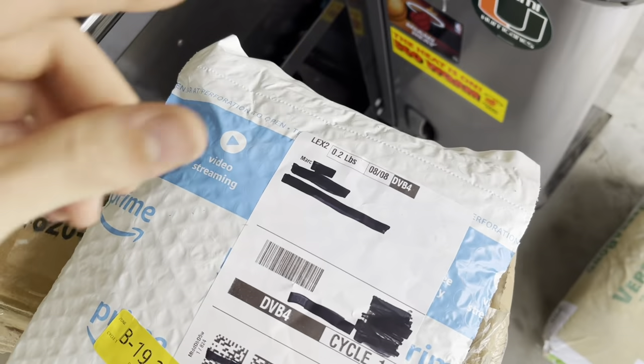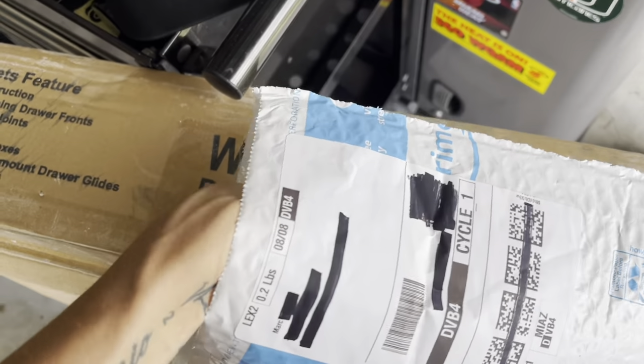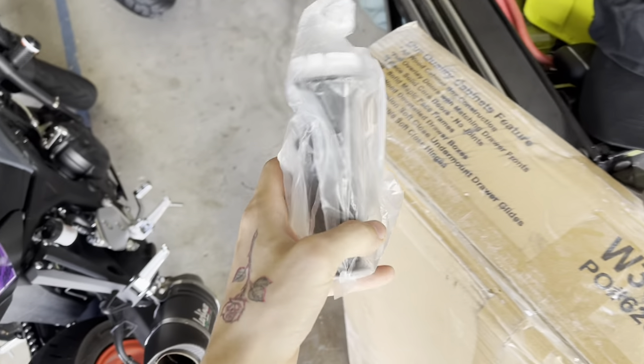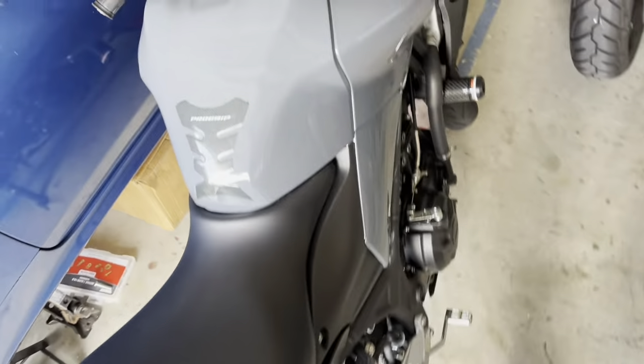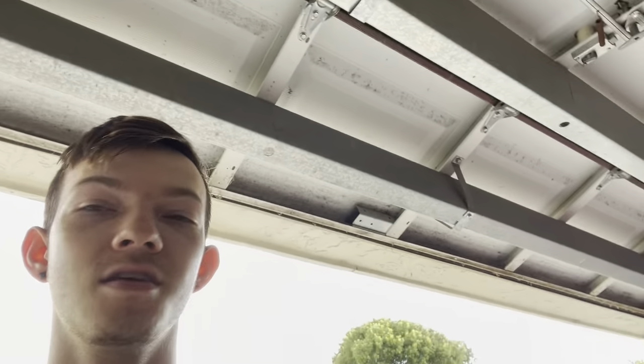It is in this package right here. Let me open this up. Inside we have the R6 throttle tube that's going to replace our MC03 factory one. What this is going to do is basically shorten the turn on the throttle and just make it more snappy and responsive. Supposedly it's like the best mod you can do for under $30. I went ahead and ordered it straight from Yamaha, got here next day. Let's see how it turns out.